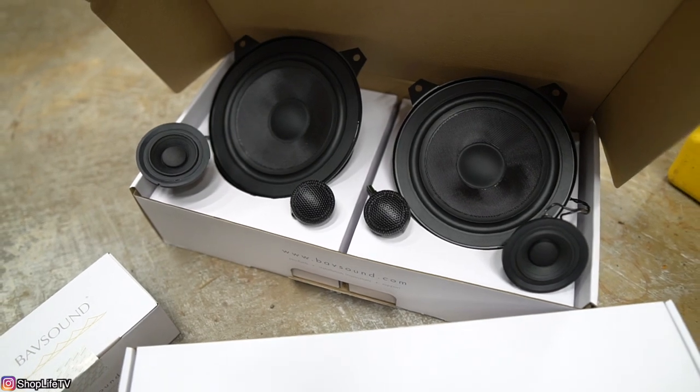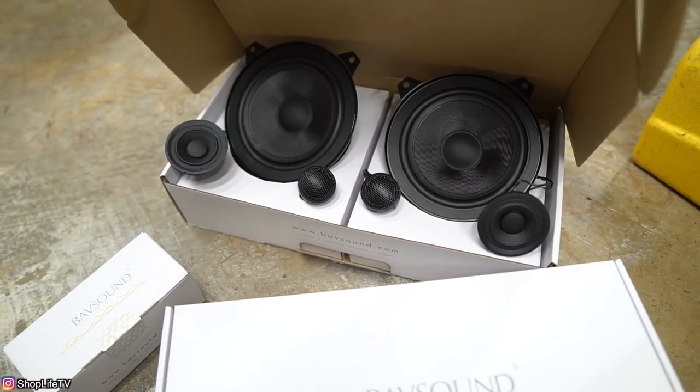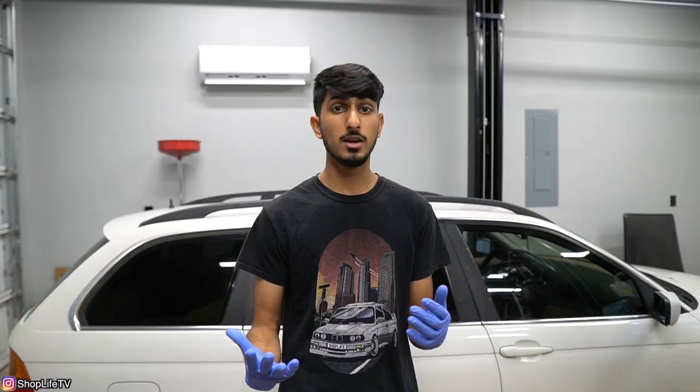We're going to be upgrading all of our speakers with the BAF Sound kit for this car. BAF Sound actually sent us these speakers, and a lot of you guys have requested speaker upgrade videos. A lot of people know BAF Sound because they're very reputable in the BMW and Mini community. They're probably one of the only plug and play solution for your car, so you can literally knock this out within a couple hours if you're a beginner with very basic tools. You don't have to crimp anything — everything is just plug and play.